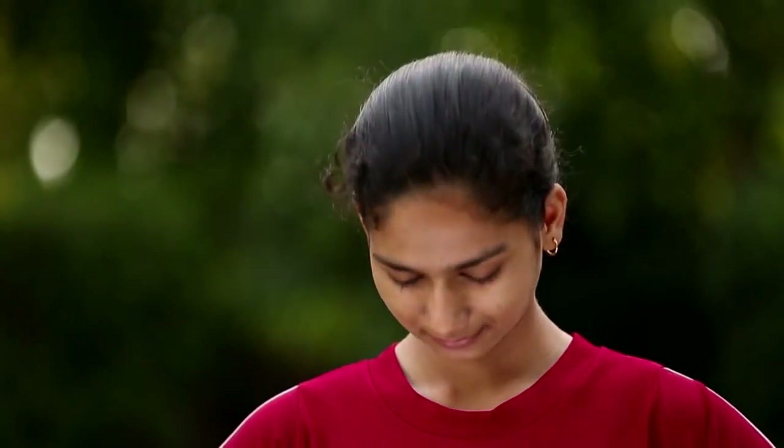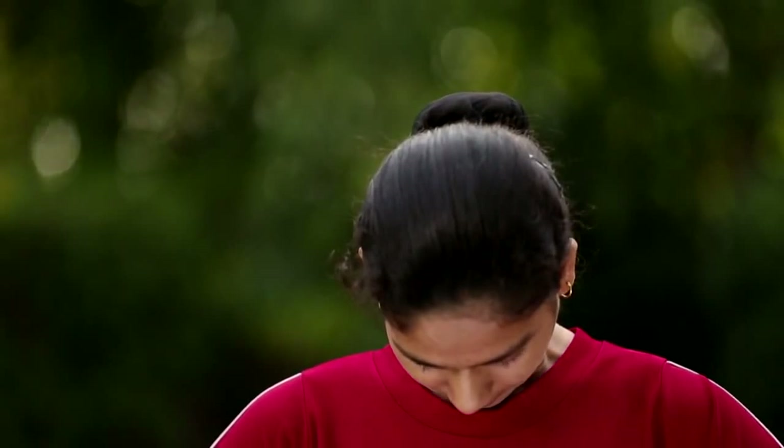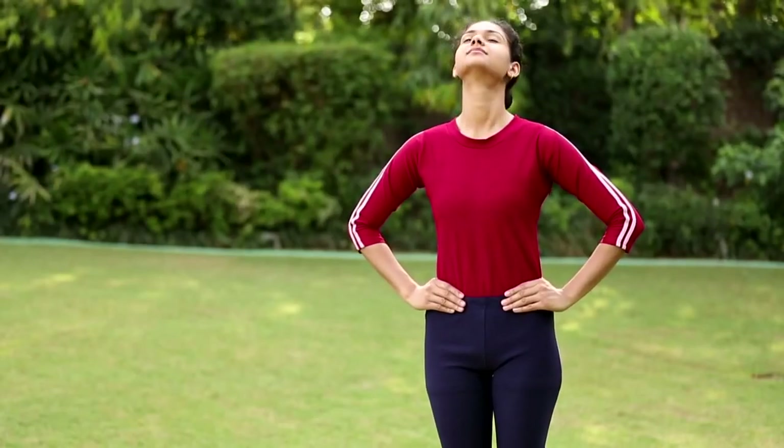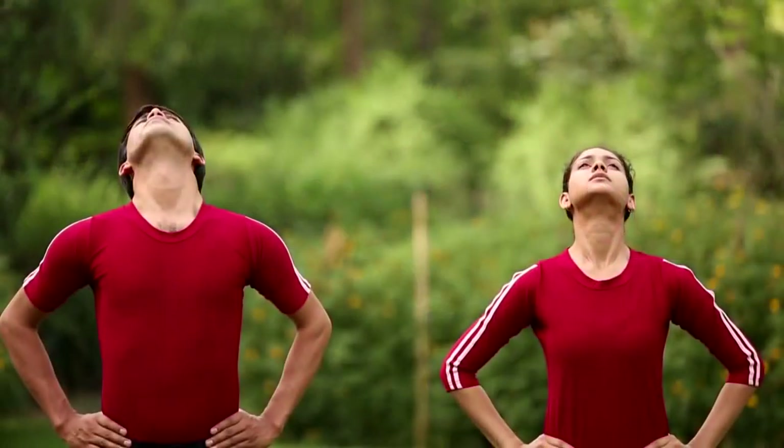Exhale and bend head forward slowly and try to touch the chin to the chest. Inhale, move the head as far back as is comfortable and come back with inhalation.